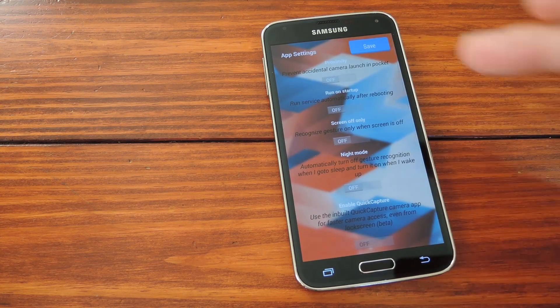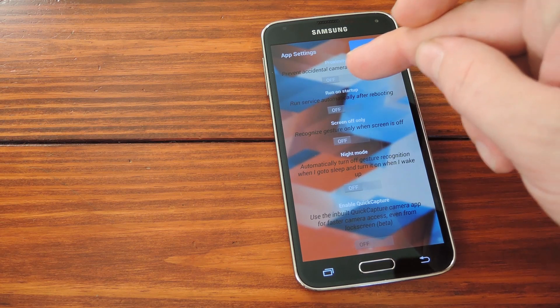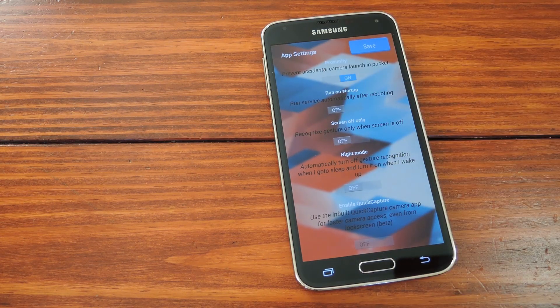In here you can set whether or not you want the app to utilize your phone's proximity sensor to prevent unwanted camera starts while your phone is in your pocket. That's a great idea since this app can actually skip the lock screen and go directly into your camera — and who wants pictures of the inside of their pocket? The only downside is that it does add a bit of battery drain, so you'll have to see if the trade-off in functionality is worth it to you.